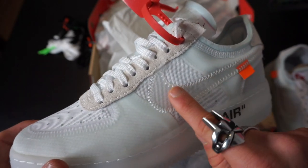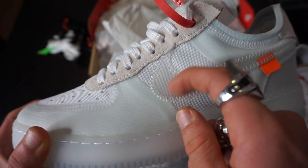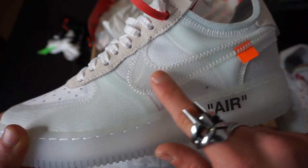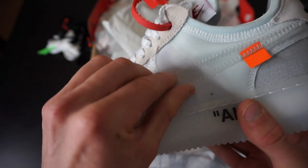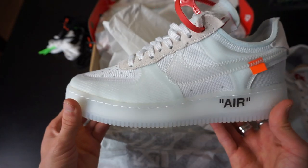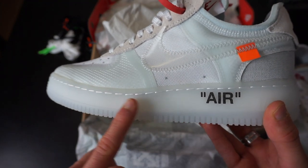They've absolutely smashed this The 10 collection. Starting with the big swoosh — what I really like is that it's actually stitched on, whereas on the Blazer they glued the Nike swoosh on. It's stitched on and it actually overlaps a little bit onto the lace eyelets, which is pretty cool. The whole upper is translucent, so the Nike tick is translucent. The sole is also translucent, and on the side it says "error" in quotation marks, going all the way around — pretty similar to the Nike Blazer.